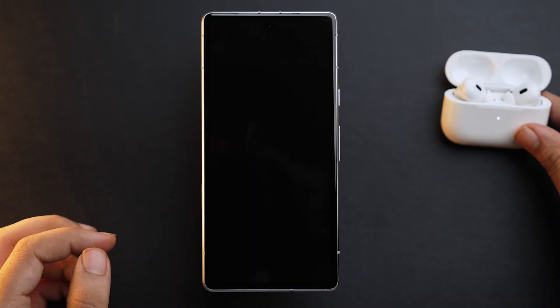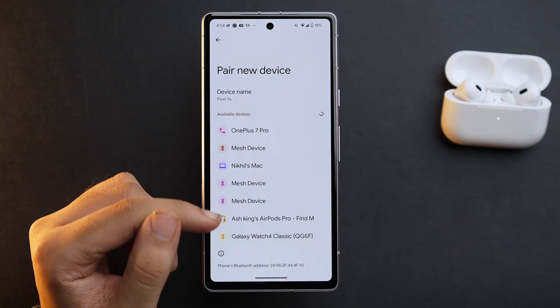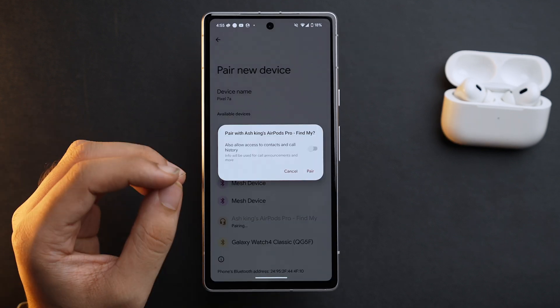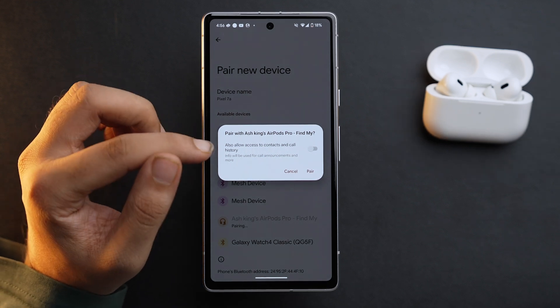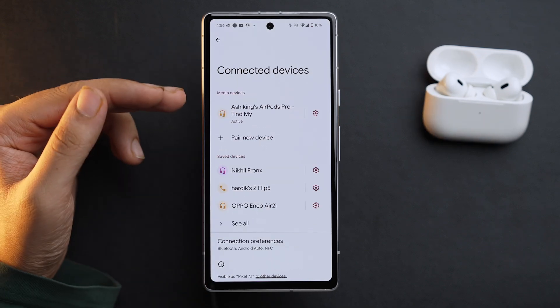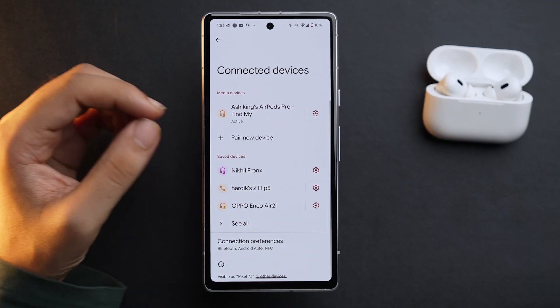Now keep your AirPods aside as they are, then go back to your Android device and here you'll see the name of the AirPods Pro. So since my AirPods Pro name is Ashkings AirPods Pro, I'll just tap on it. It will give you a prompt to pair, and will also ask you to allow access to contacts and call history. Toggle that on and tap Pair. Your AirPods are now connected with the Android device.